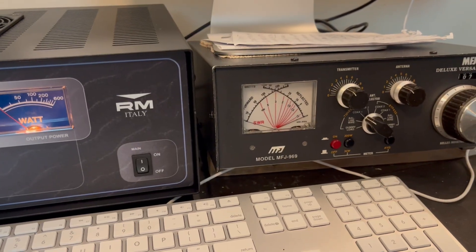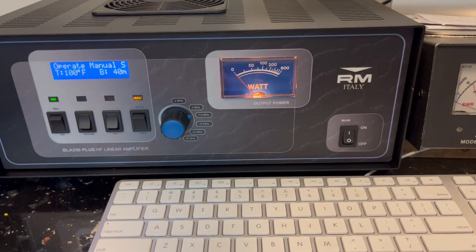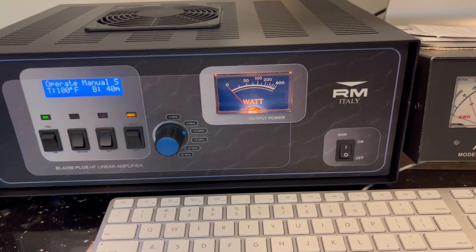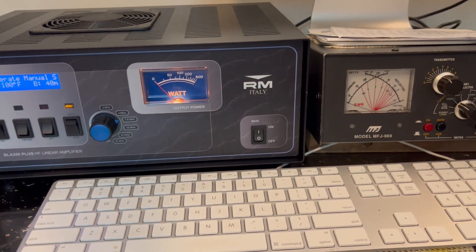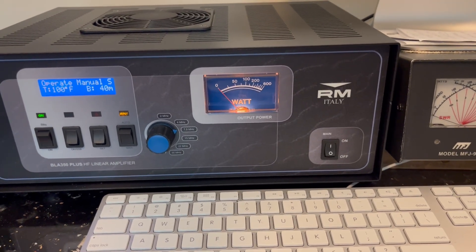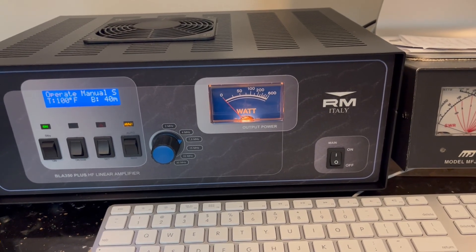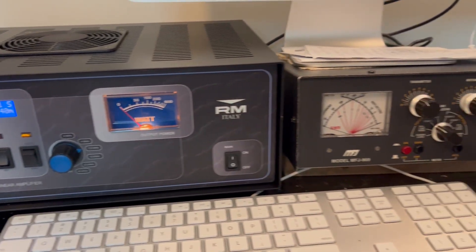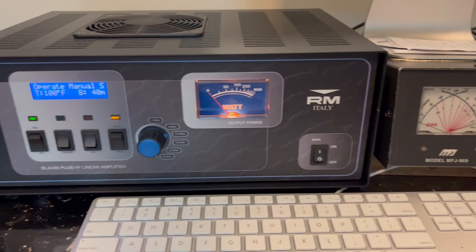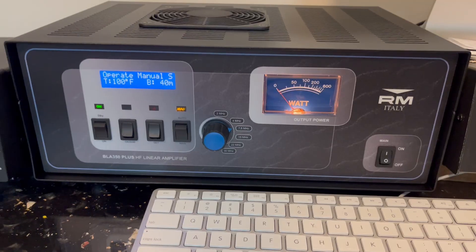The amp is doing really well. Some of the people I've been talking to notice a difference in my signal, even at 200 watts. I was running 100 watts before, and everybody's telling me I sound a little louder than I normally do. Even just increasing your power from 100 to 200 watts may not show up on an S meter, but listeners can tell the audio is a little stronger. I probably won't run more than 300 watts out of this amp, and that satisfies me.